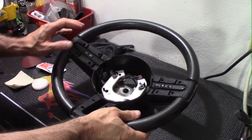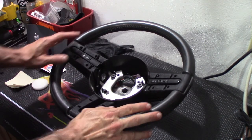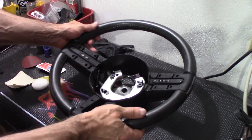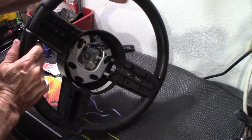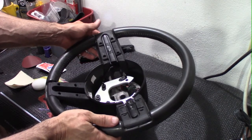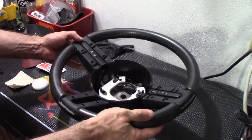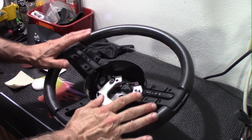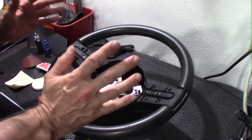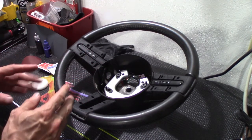Welcome back to part four of the steering wheel restoration project. This is going to be our final part, restoring the existing leather on the Mustang steering wheel. This is a 2005 to 2009 steering wheel, but a lot of these techniques can be used on some of the newer versions as well.